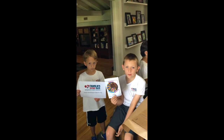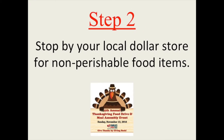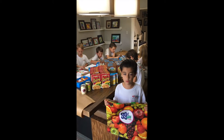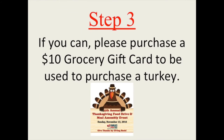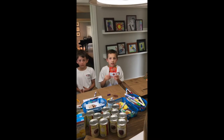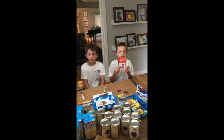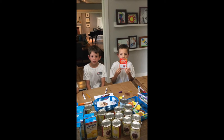Tell your parents to take you shopping at your local dollar store. If you can, please put in a $10 grocery gift card — that way everyone could buy their own turkey.